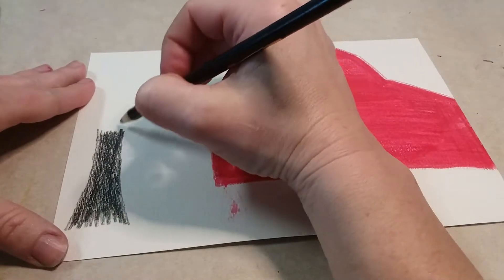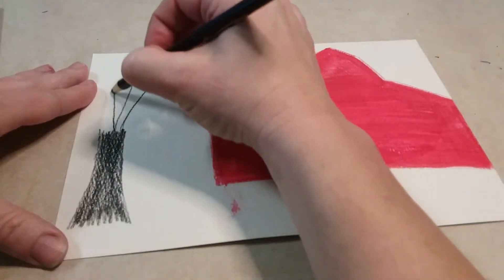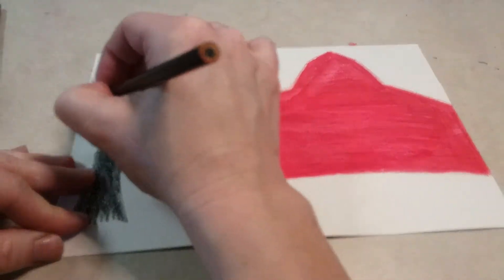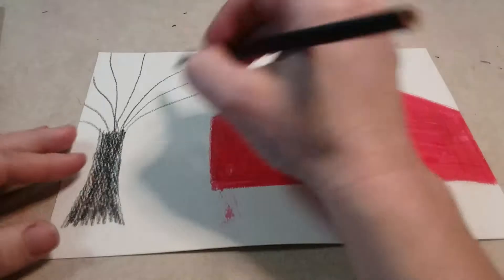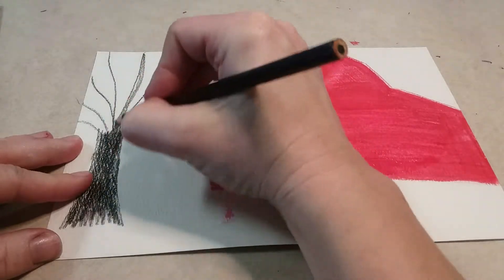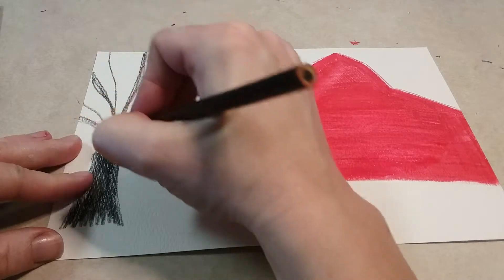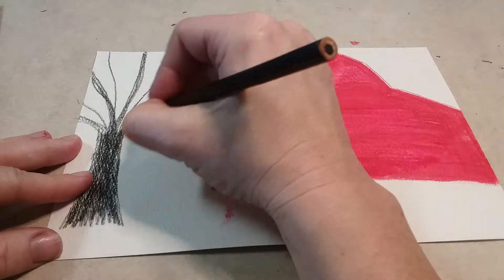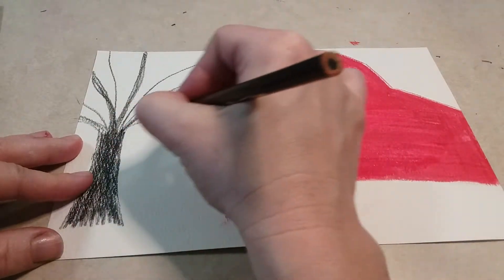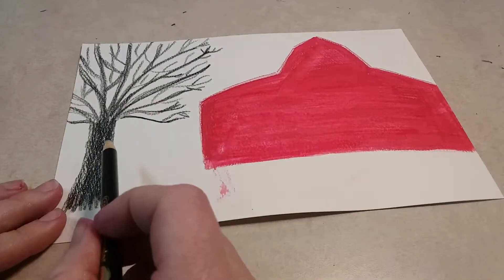From here, add some tree branches going up and to the side — never drawing a perfectly straight line. Branch off to the side, and once you have a few, go back and thicken some of them so they're like thicker branches, maybe every other one. Then add on some smaller branches onto each one, making sure to fill up your tree.